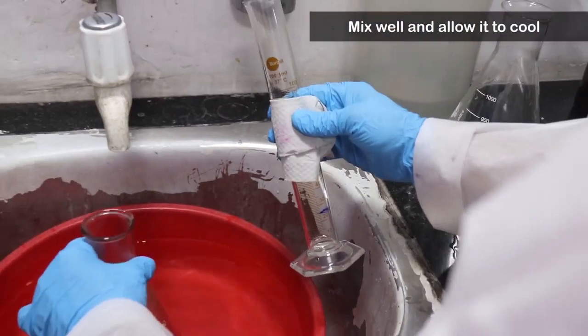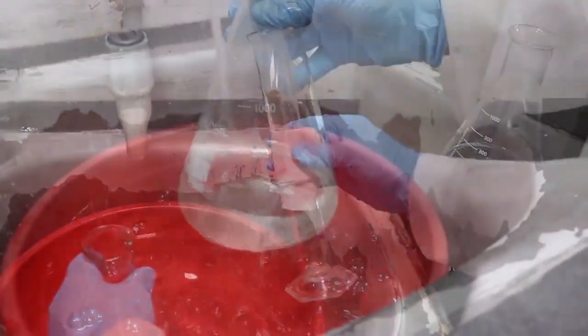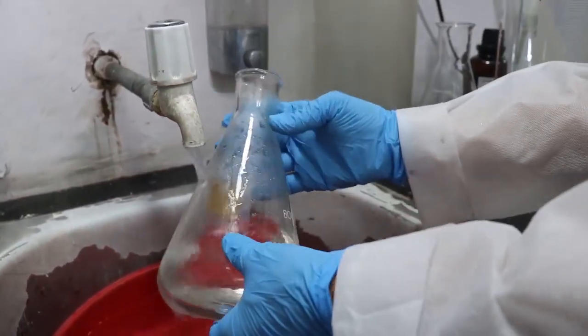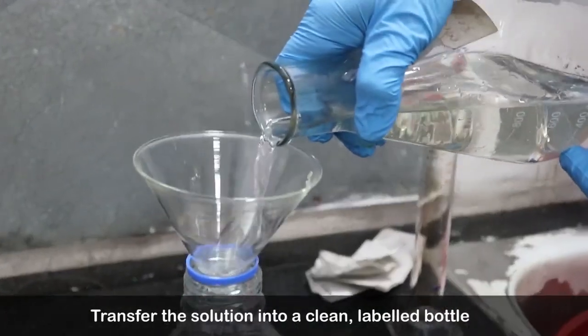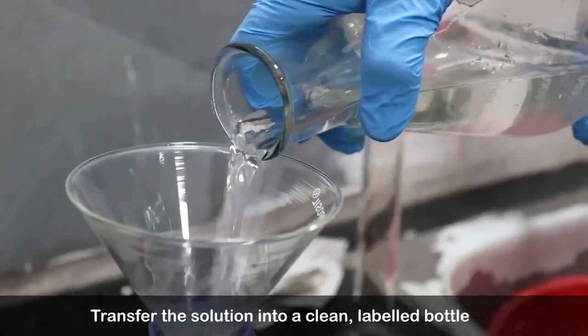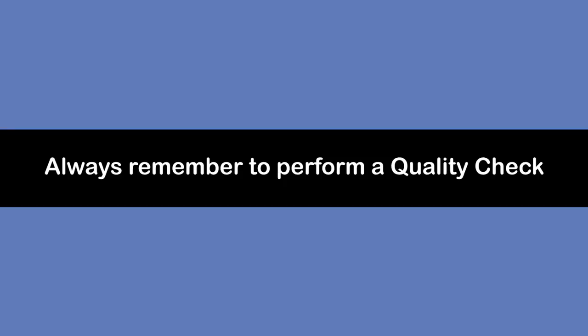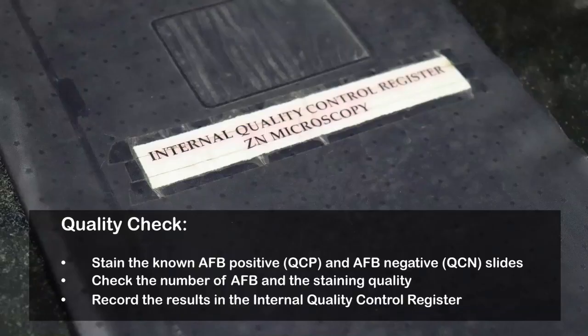Mix well and allow it to cool. Transfer the solution into a clean labelled bottle. Always remember to perform a quality check on every new batch of reagents.